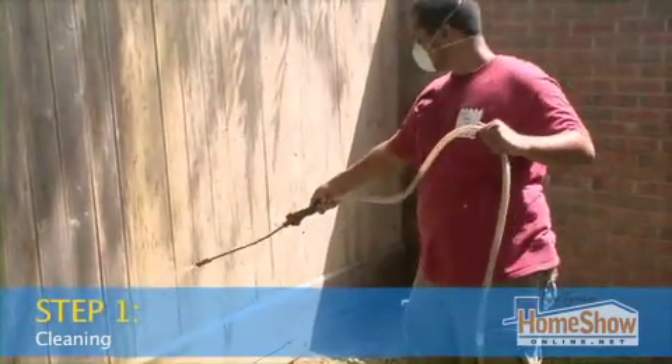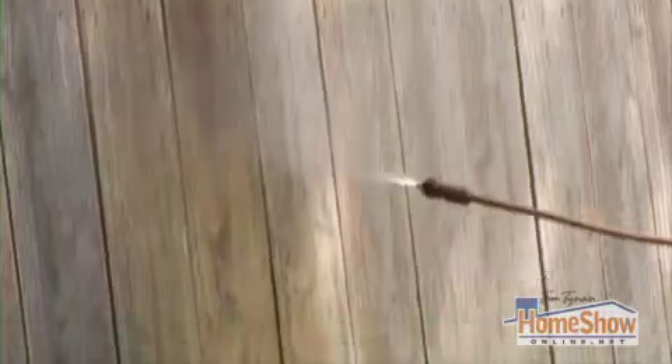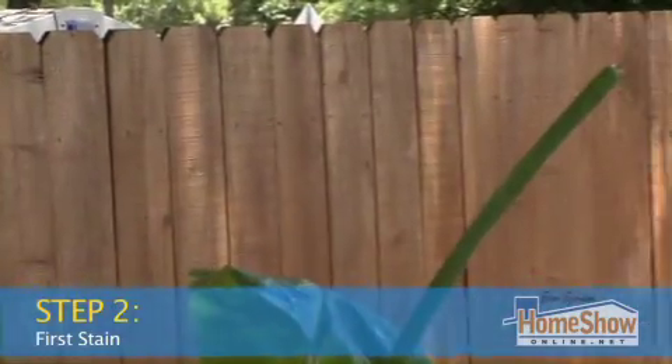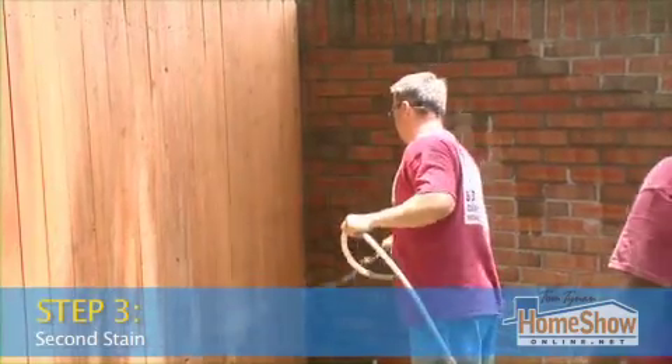What we use is a water-based chlorine to strip all the old gray stuff off of the fence. Chlorine on my fence? Isn't that bad for the wood? It's a light layer that we put on there. You kind of have to put bleach on there to kill the green that's in there. Then we're gonna stain it. Because it's so much older and drier, it's gonna soak deep into the wood. Then we're gonna stain it again on top of that.